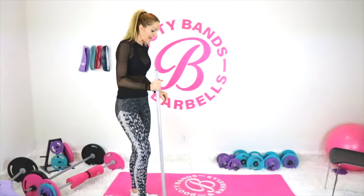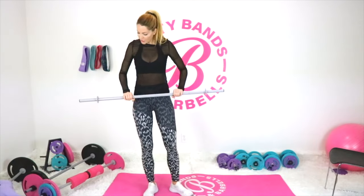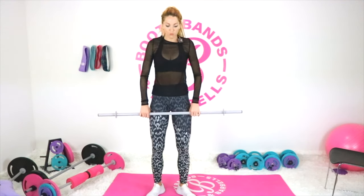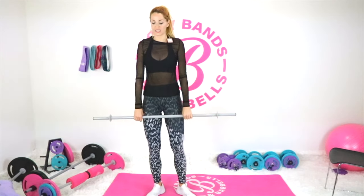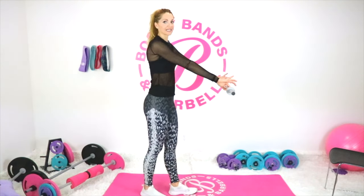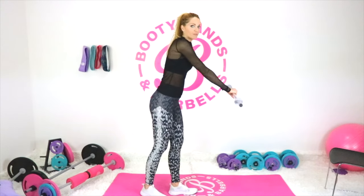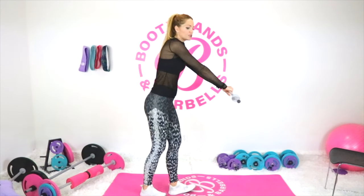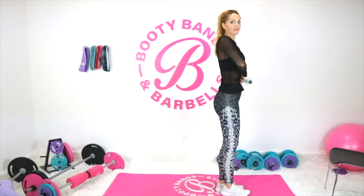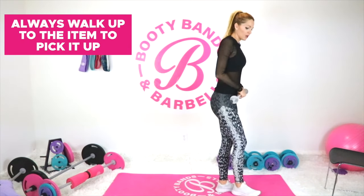Now let's dive into some angles and the clean and press — it's amazing whether you're working at home or in the gym. The first tip is where you're picking up the barbell. If it's on a stand or on the ground and you pick it up from far away at that angle, look at the torque on your back. What you want to do is walk up to the bar so your center of gravity is aligned, placing the emphasis on your legs or shoulders rather than your low back. Always walk up to the item and pick it up with your center of gravity.